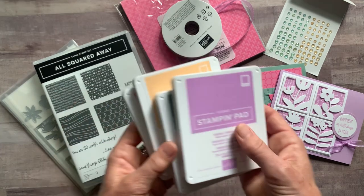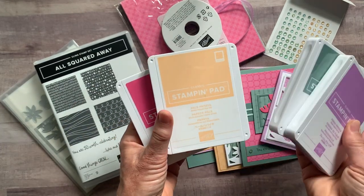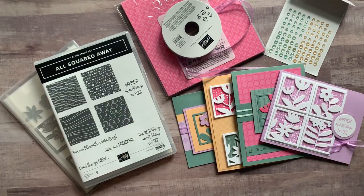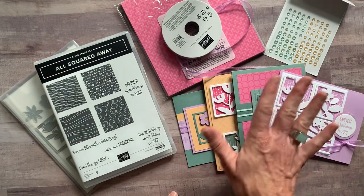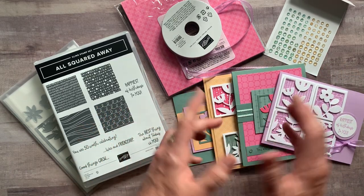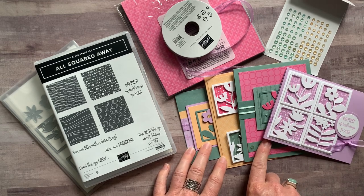Let me tell you about ink pad colors. We used some of our new in-color ink pads: Fresh Freesia, Soft Succulent, Pale Papaya, and Polished Pink are the ink pad colors that you'll need. RSVPs are due by Friday, July 23rd for these super cute, fun, springy, summery, beautiful cards. They will ship out no later than August 4th.